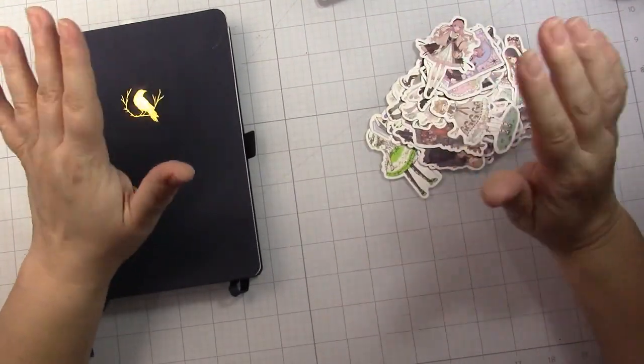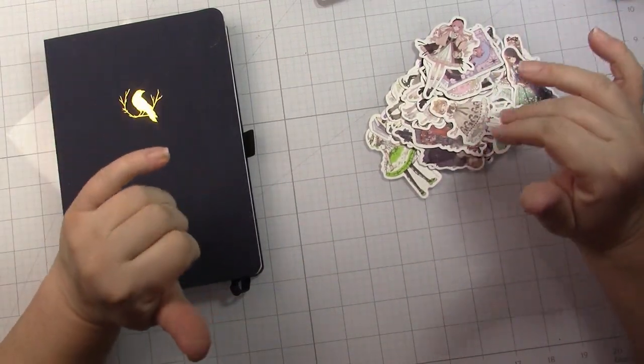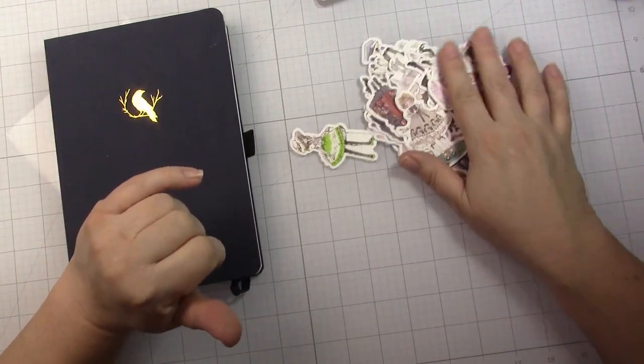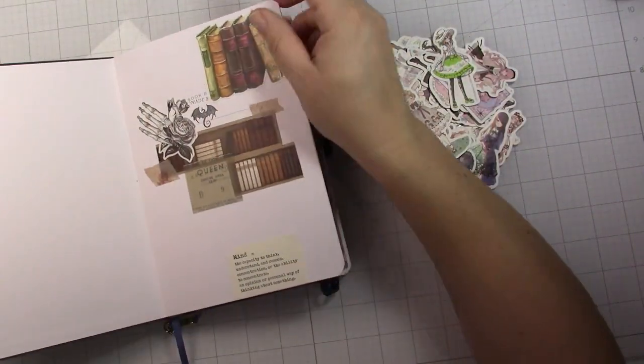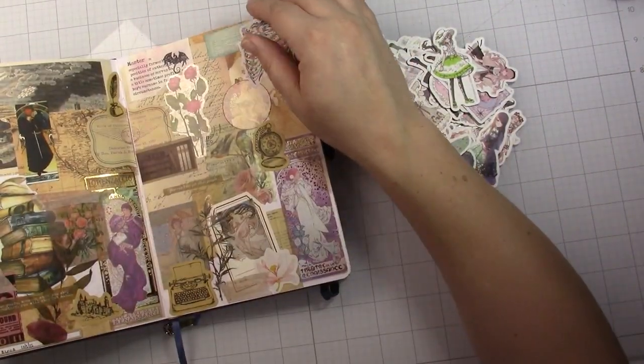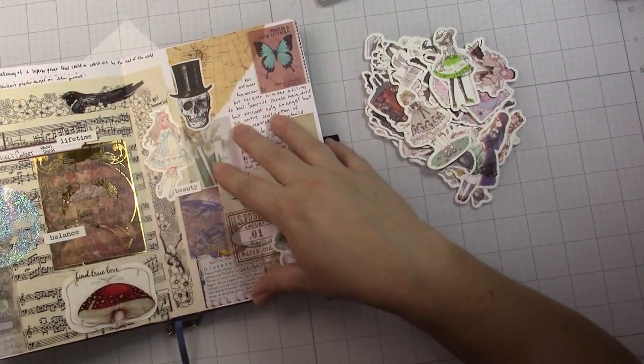Hi everybody, this is Jen and I wanted to do an AliExpress haul because I haven't done one in a while. It's a bit of a mix lot but mostly journaling stuff like this that I've been using on my book journal, which I've been posting videos on, so I hope you're liking that series.